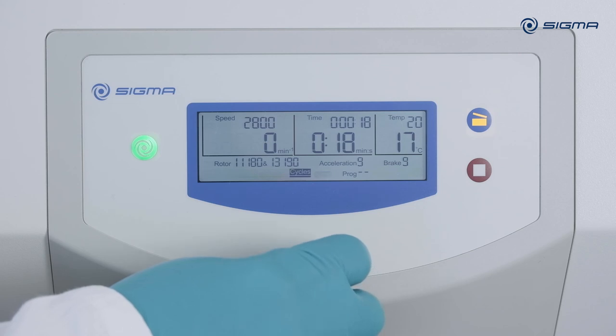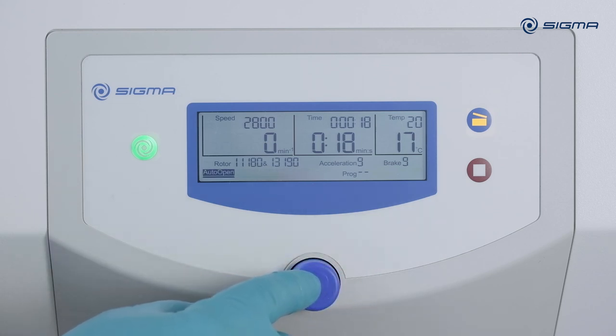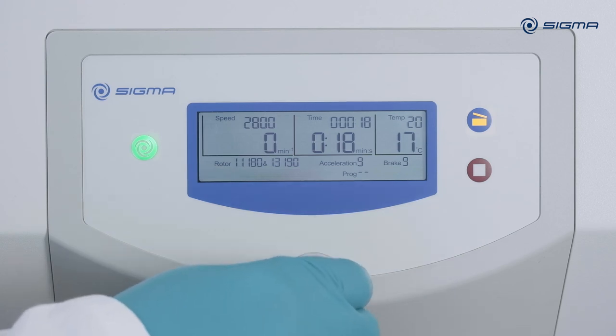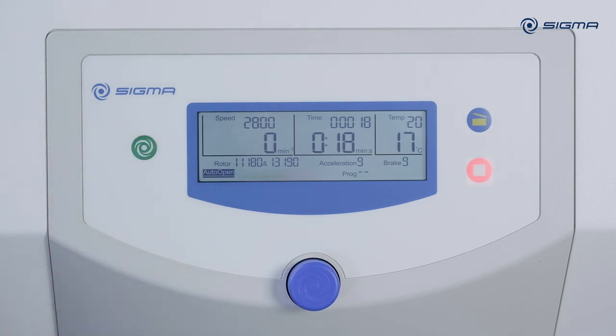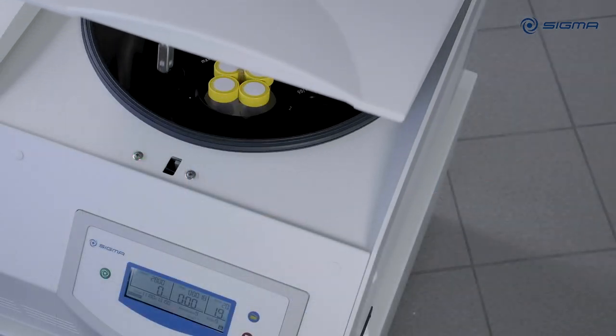You can enable automatic lid opening at the bottom of the menu. Press the knob, turn it, and then press it again, then press the start button to start the run. After the run is finished, the centrifuge lid will open automatically.